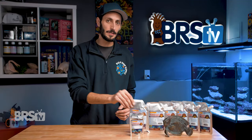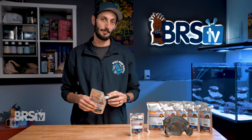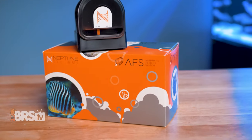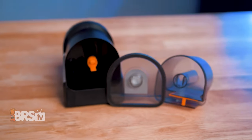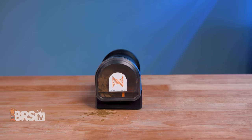Reef Nutrition also packages their food in a very durable resealable foil pouch so that you can keep it fresh. They do recommend you refrigerate the food once it's been opened, but it is still a great option for an automatic feeder. Just put a week's worth in the feeder at a time and refill it every week so that the food is always fresh. A feeder with a good seal is certainly the best option for this, and the Neptune Systems AFS is a good example.